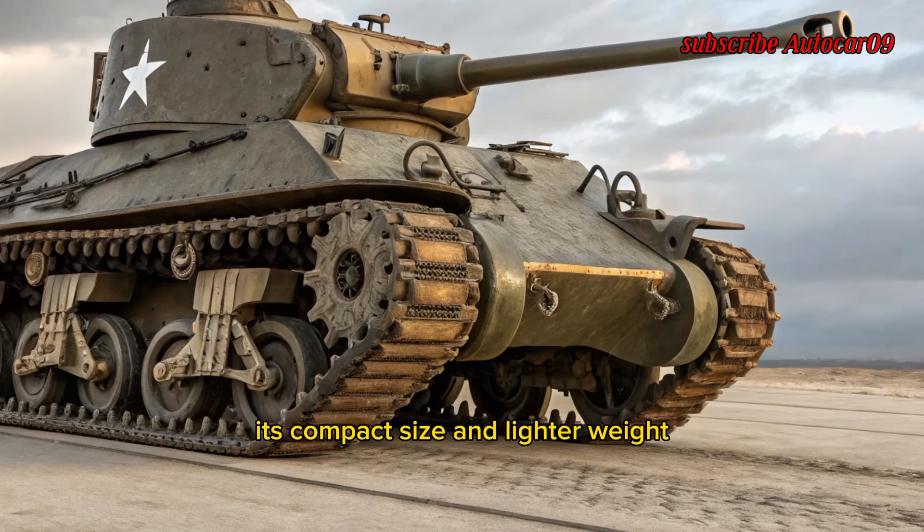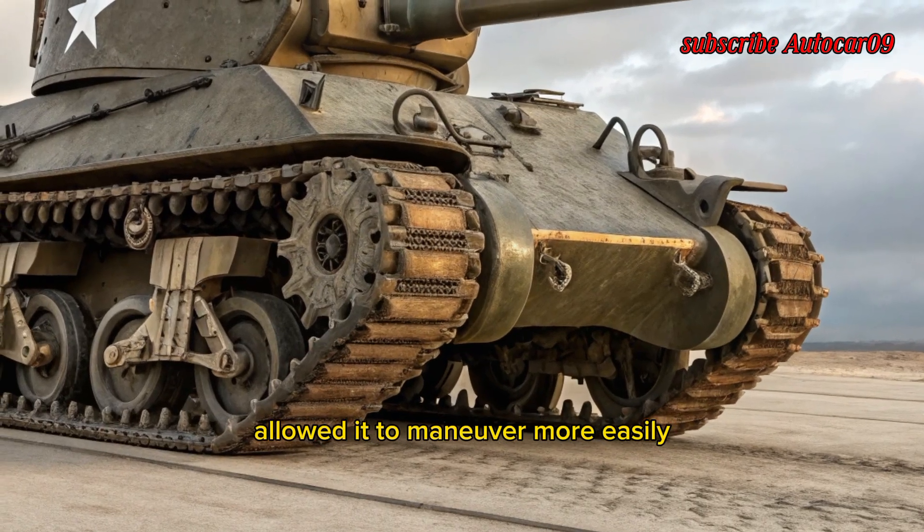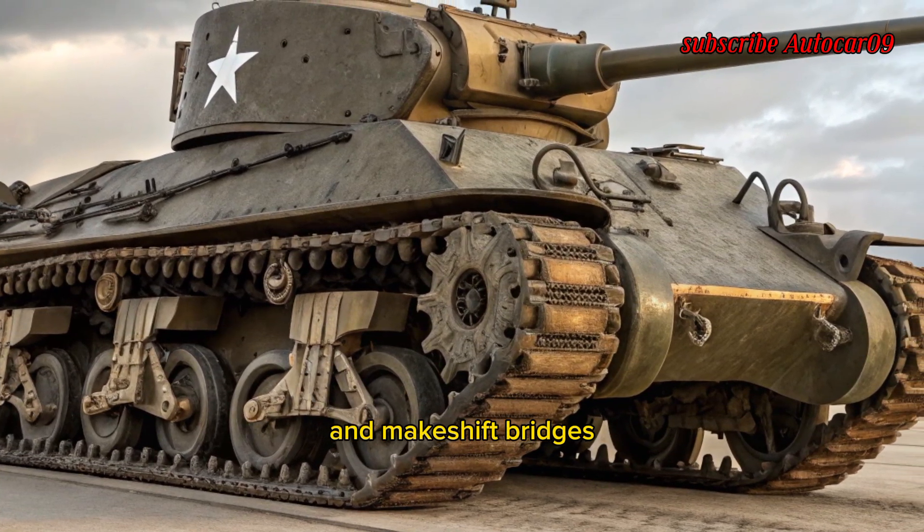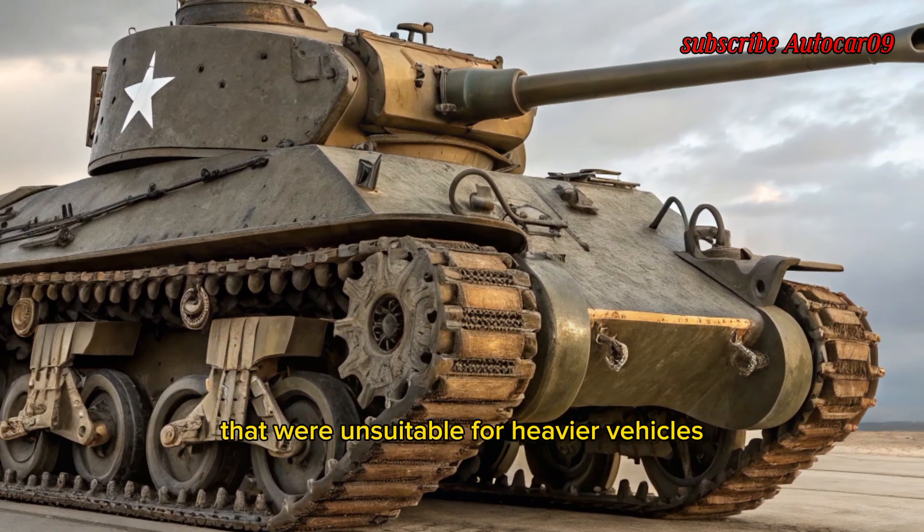Its compact size and lighter weight compared to the Sherman allowed it to maneuver more easily through narrow roads, forested areas, and makeshift bridges that were unsuitable for heavier vehicles.